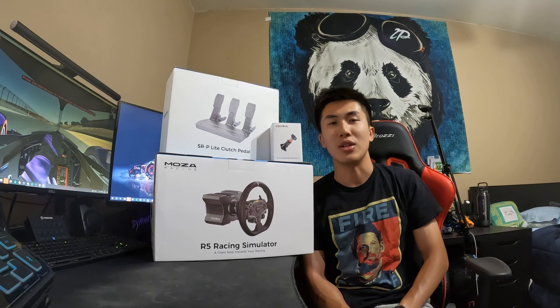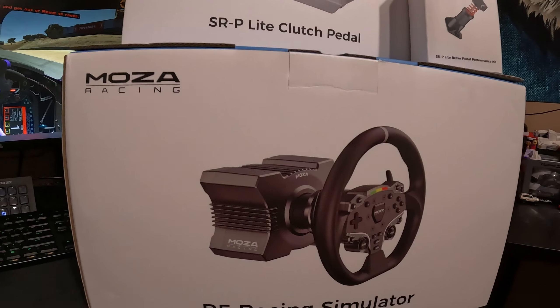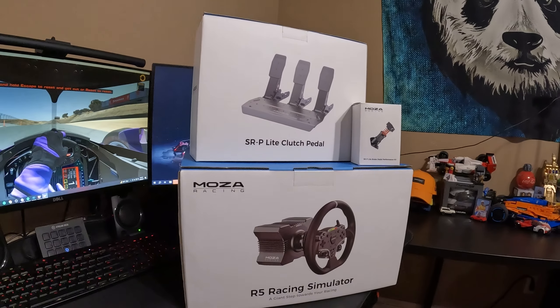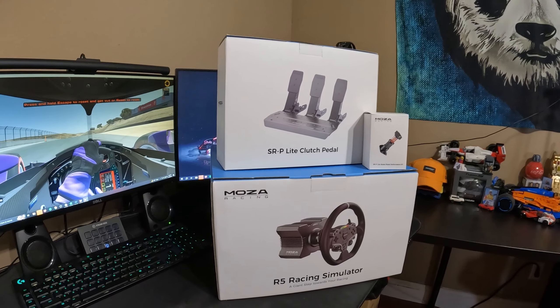This is the Moza R5 bundle, along with some extra goodies that Moza Racing kindly sent over. Today we're going to be unboxing it — let's check it out. Before we get started, I just wanted to mention that Moza Racing did send me over this R5 bundle, and I wanted to give a quick shoutout to them as I've been eyeing this for a bit, and I'm really excited to try it out.